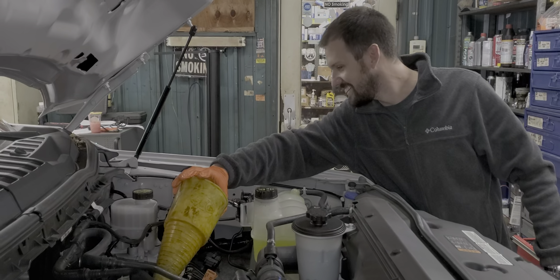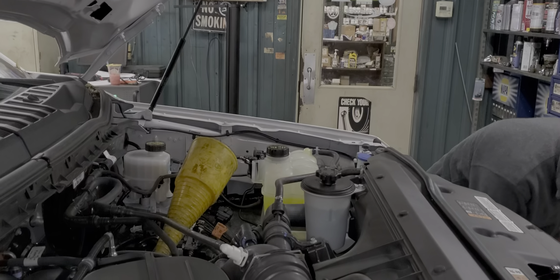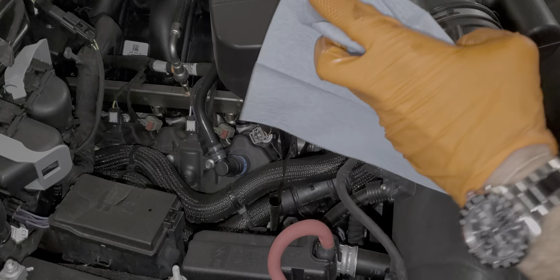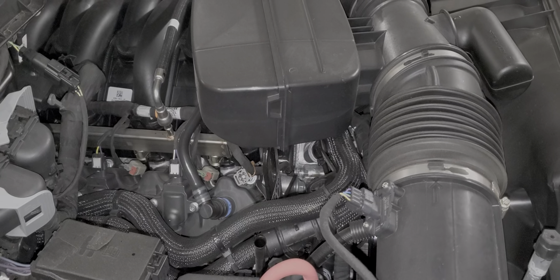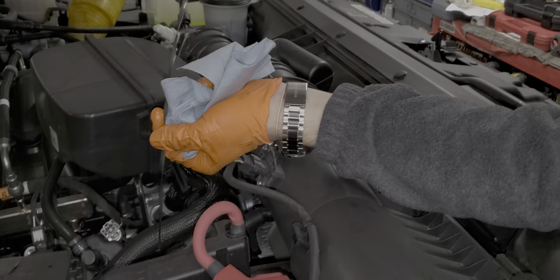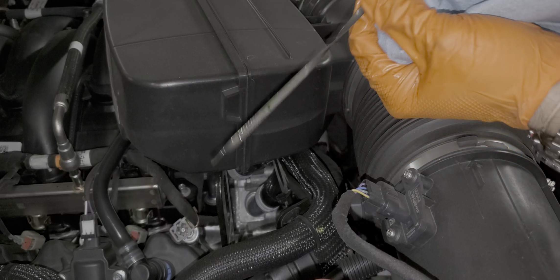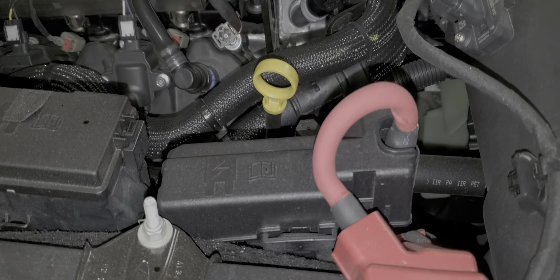I like how you picked the skinniest funnel. It's the only one we've got. So that was the 7 quart fill — I just want to check the oil so I know what it looks like at 7 quarts. I haven't started the truck yet either, but you filled the filter. At 7 quarts it's at the very bottom of the hash marks, so I'll go ahead and put the full 8 in and then fire it up and we'll see what it looks like.